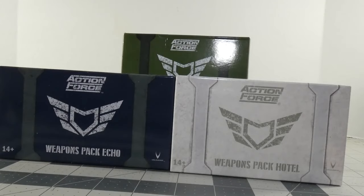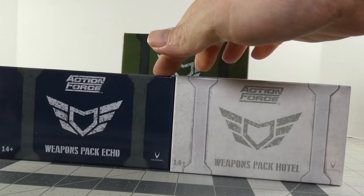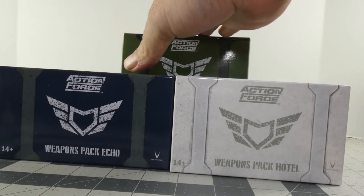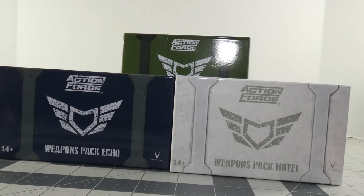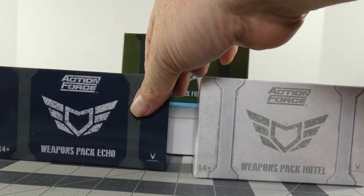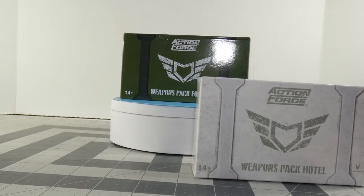Hey guys, thanks for watching. Today I'm going to go over Action Force weapons packs Echo, Foxtrot, and Hotel. I have gone over weapon pack Golf previously. Long story short, when these came out I had some unexpected bills and had to decide what I really wanted. I picked what I really wanted, had to hold off on some things, and then waited until I was able to. Finally got caught up and grabbed Hotel at the same time, so I wanted to take a look at all three at once. Let's start off with Echo.